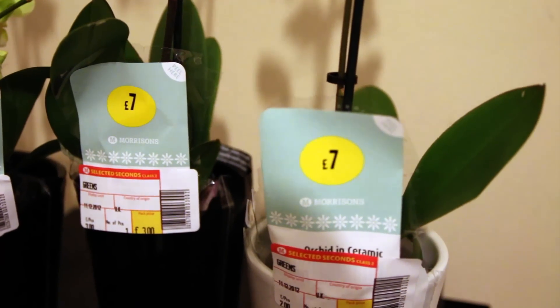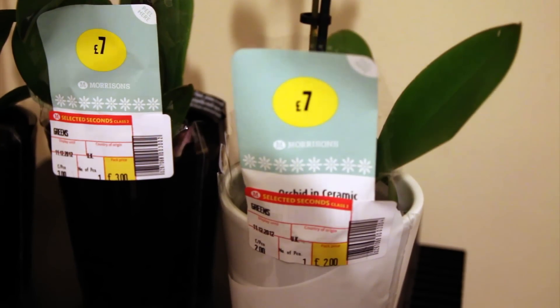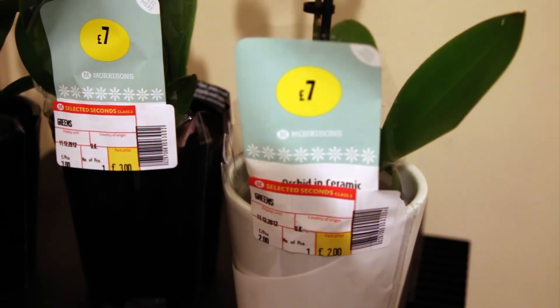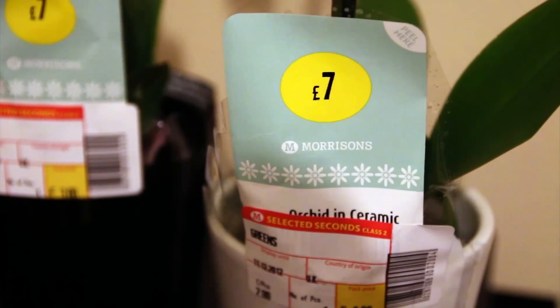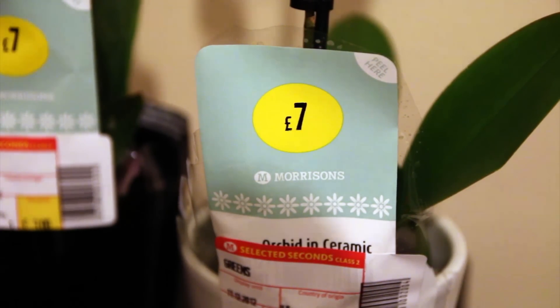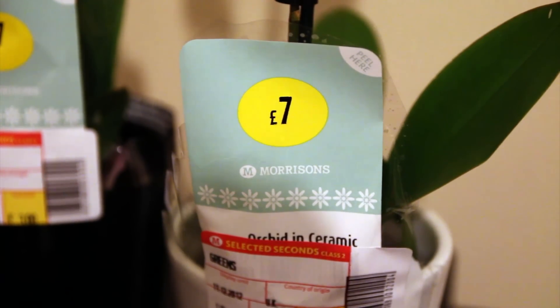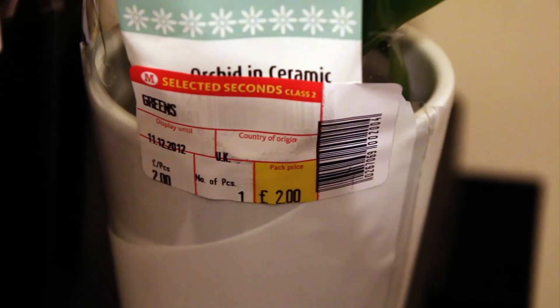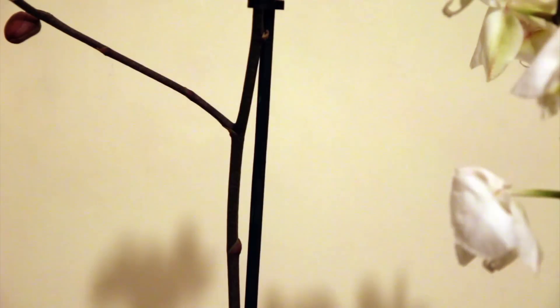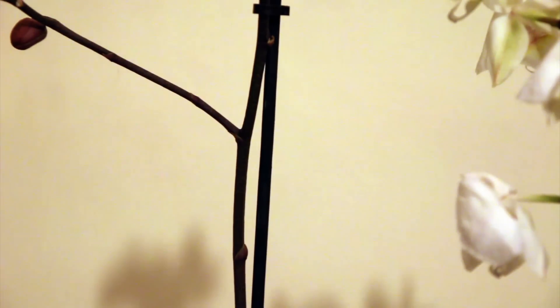So I'll go to the manager and I'll say those orchids you've got there, they say seven pounds but you're never gonna sell them. In this case the guy tried to tell me that he'd repot them and they wouldn't be a problem, but I pointed out that flowers take probably six months to come back, so that was a silly idea. In the end he gave them to me for two pounds, so instead of paying about twelve dollars I paid about three dollars, and I know that I can bring these back fantastically.